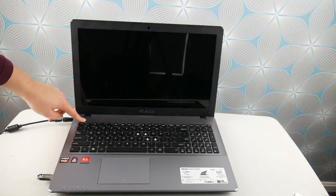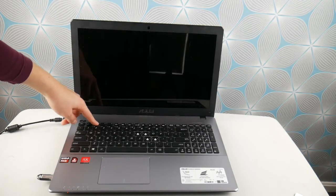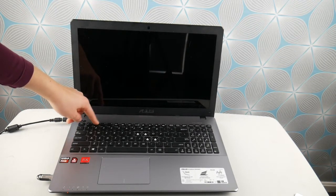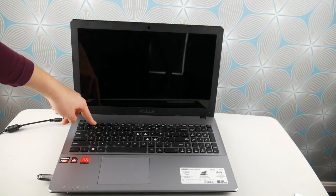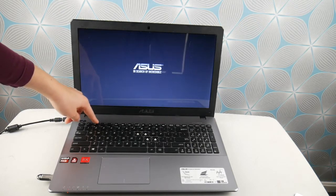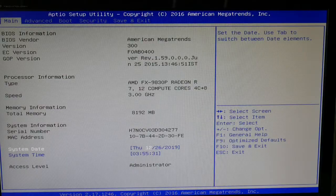So, the first step as a computer repair tech is to hit the power button and start tapping F2 on your ASUS to fix this problem. What I'm doing is getting into the BIOS settings, because improperly set BIOS settings is the number one cause of this problem.